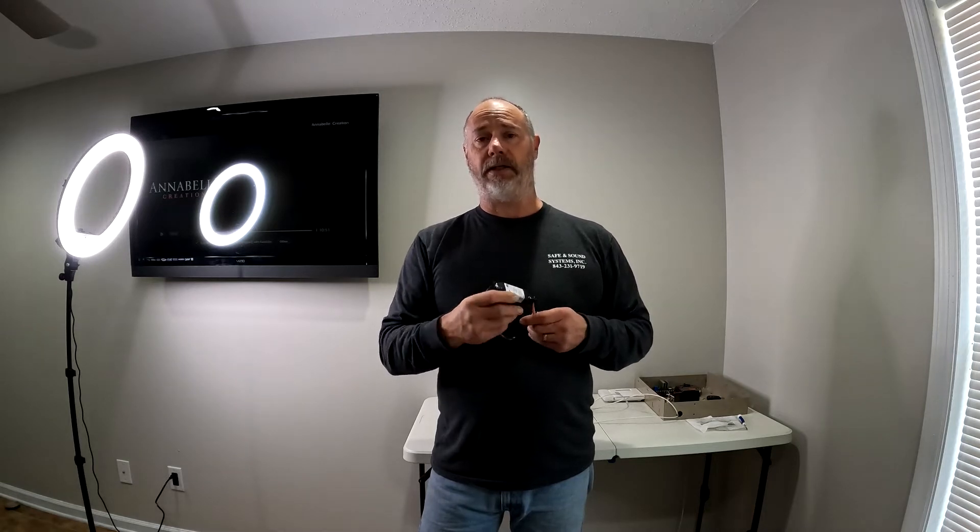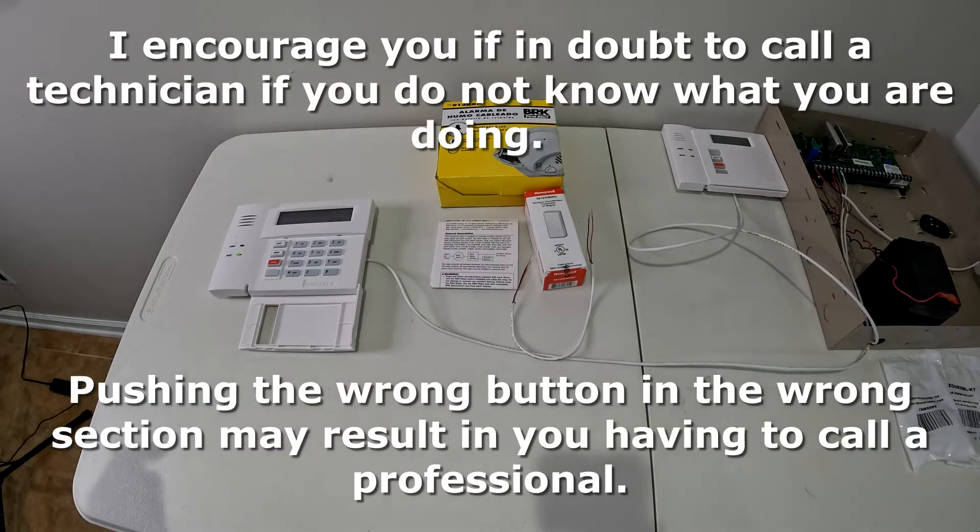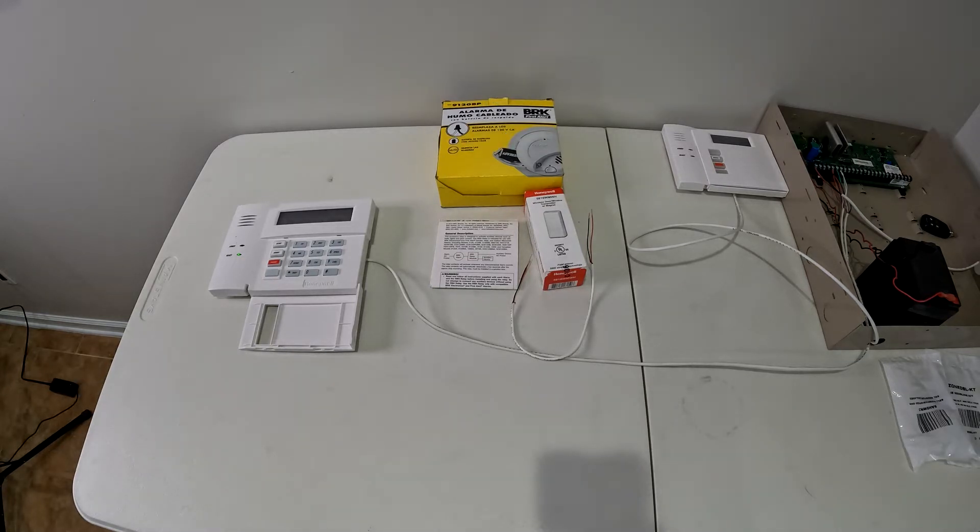If you have the newer smoke detectors that say 'low battery' or announce 'fire, fire, carbon monoxide,' there isn't enough delay in the system to prevent tripping your sensor. So make sure if you're going to put this in, you change the batteries in your smoke detector every six months to every year. If you don't know what you're doing, you can follow the instructions, but if you mess something up you're going to be calling an alarm company to fix your panel. I recommend calling a professional to do this.